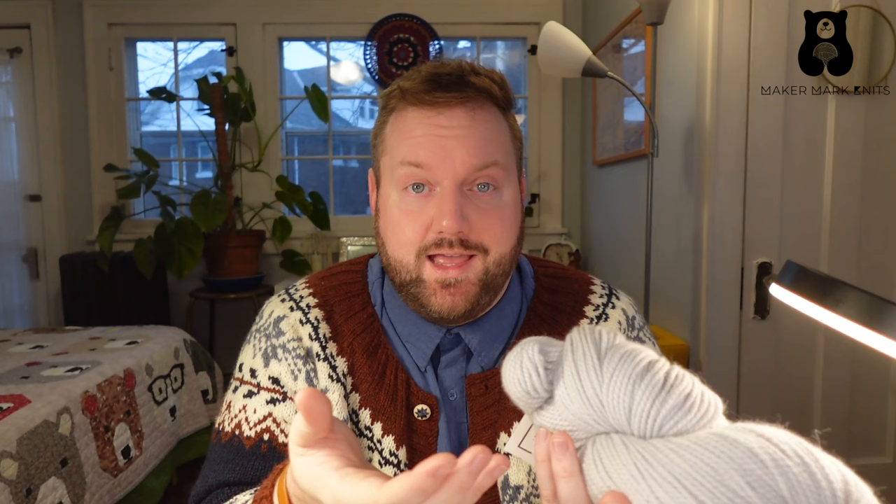After worsted weight, we have Aran weight. Aran weight isn't really a clear weight. In some stores or some yarn producers, they create a weight between worsted and light bulky, and they call it Aran weight. You may have heard of Aran sweaters — the term Aran can sometimes refer simply to the style of traditional Aran sweaters, or some people use the term to describe a specific category of yarn weight. So this is technically an Aran weight yarn, which means it's somewhere above worsted and perhaps below a light bulky.